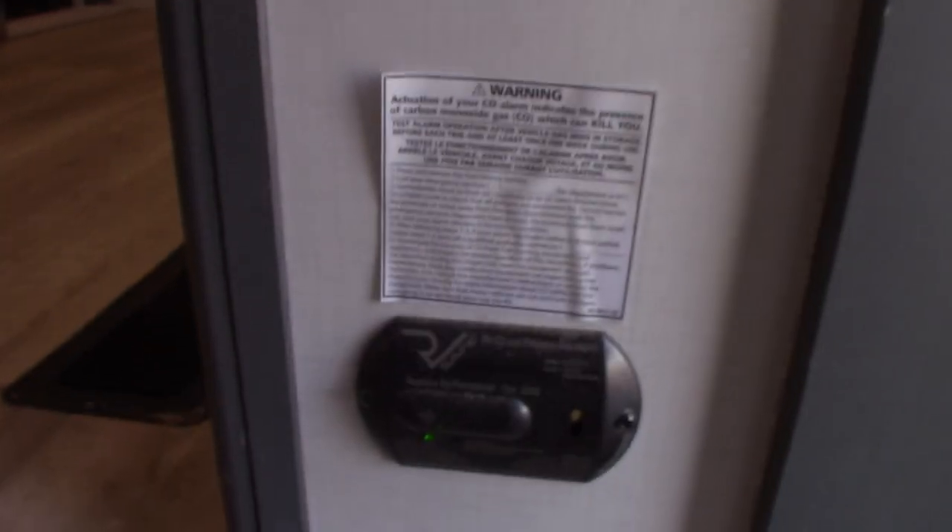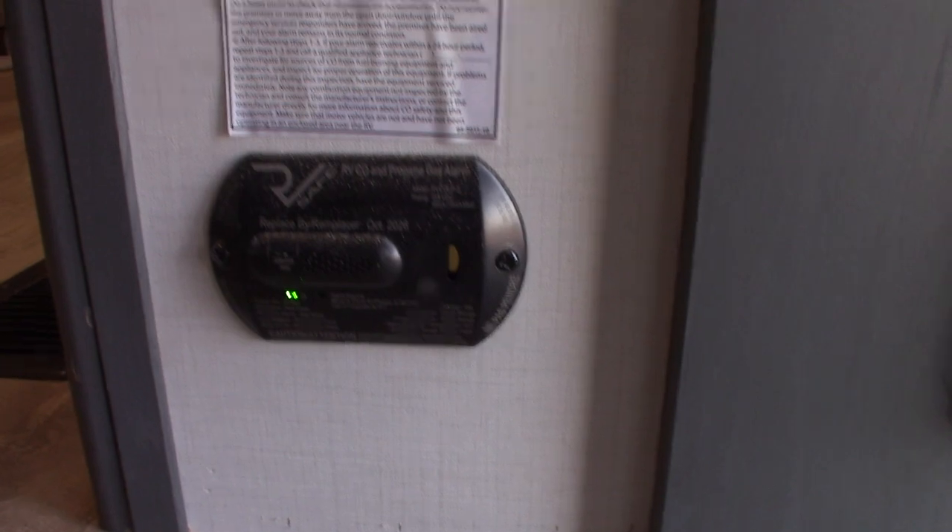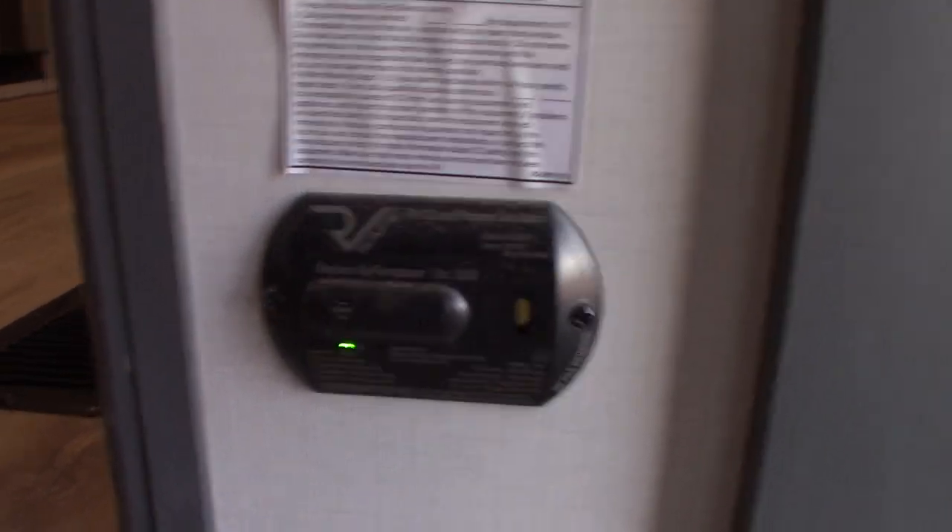This right here is your carbon monoxide and LP gas detector. It should always be green like it is. If not, get it serviced.